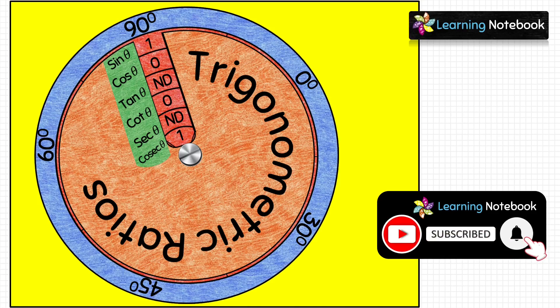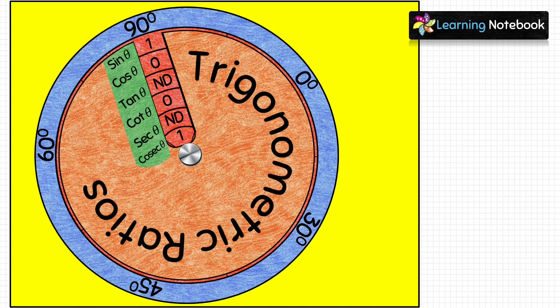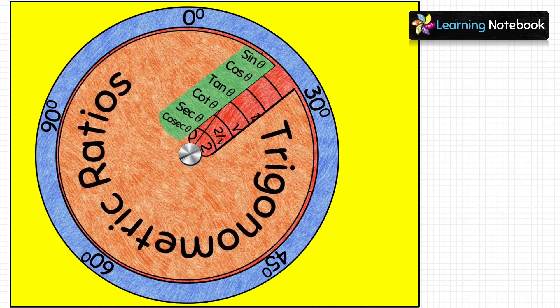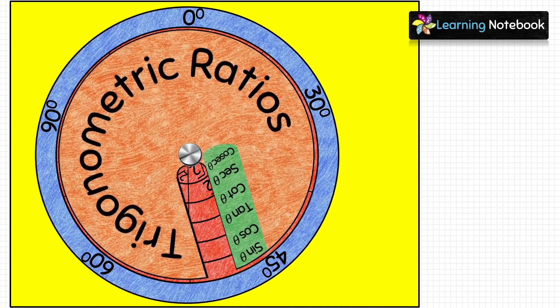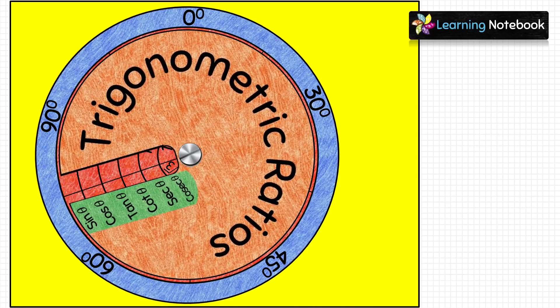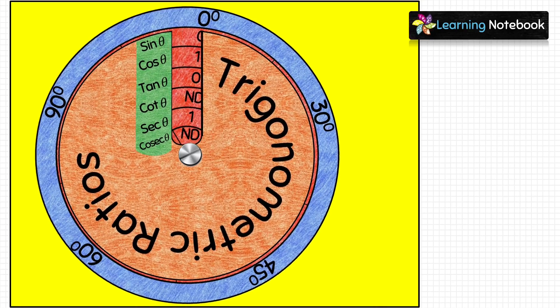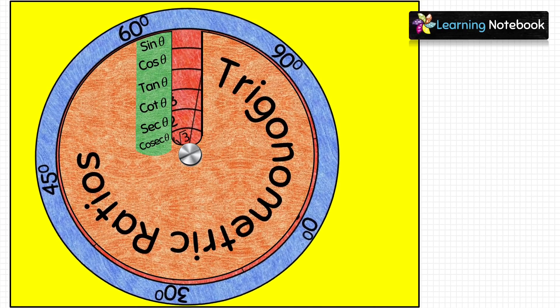So students, we have written the values of all six trigonometric ratios at these five specific angles, and our working model of trigonometric ratios is complete. If you are a teacher, this will help you teach students in a fun way. If you are a student, this working model is very useful for learning trigonometric ratios. Thanks for watching — see you in the next video, bye!